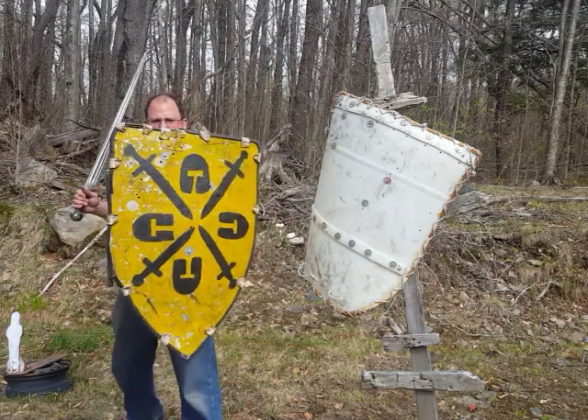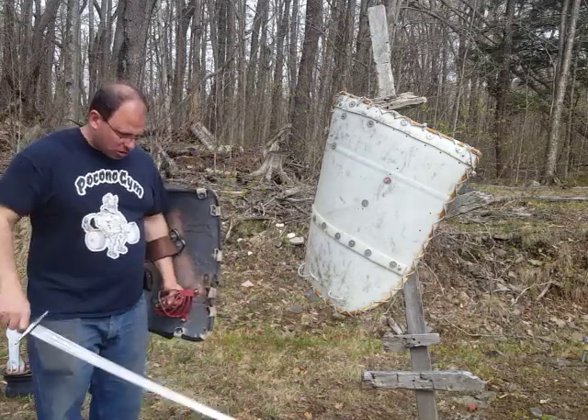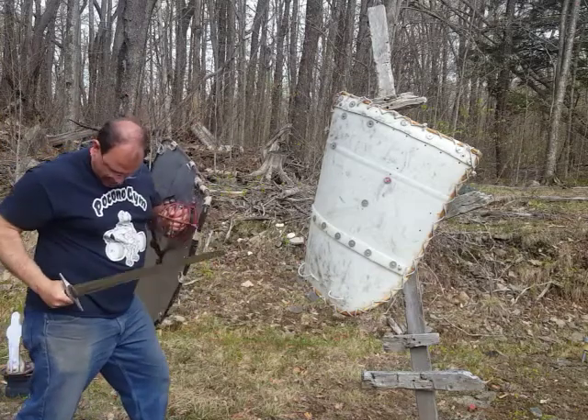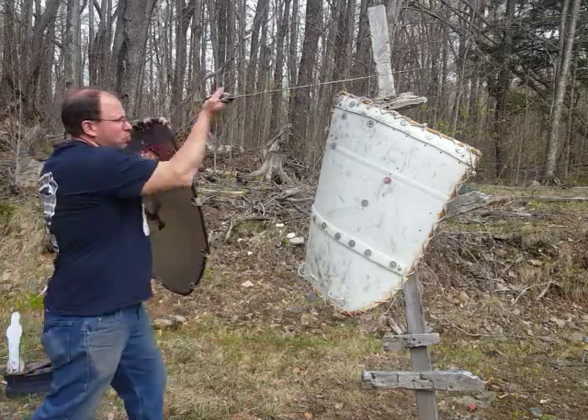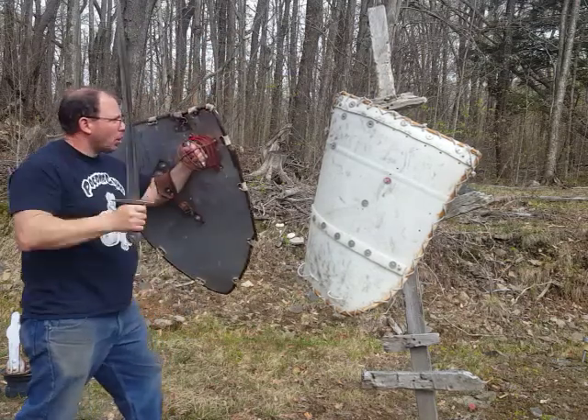I have to keep one leg back. That actually facilitates a lot of my fighting, because by keeping this hip back I'm able to bring it into the strike and use that to power my blows.